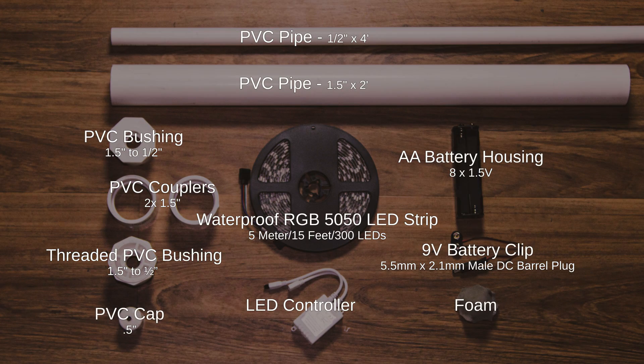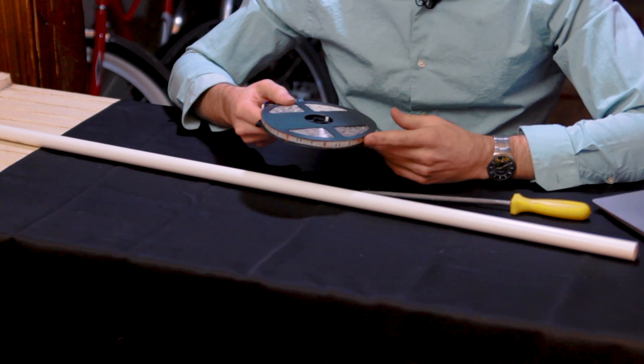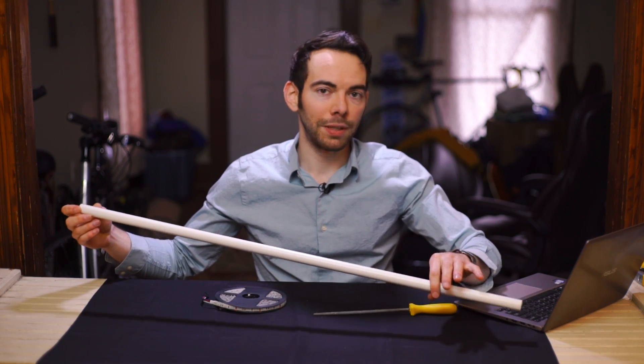And here are the materials you'll need. The first thing I want to do is create the blade. This LED spool has about 300 LEDs on it and they're basically going to be wrapped around this half-inch PVC pipe.